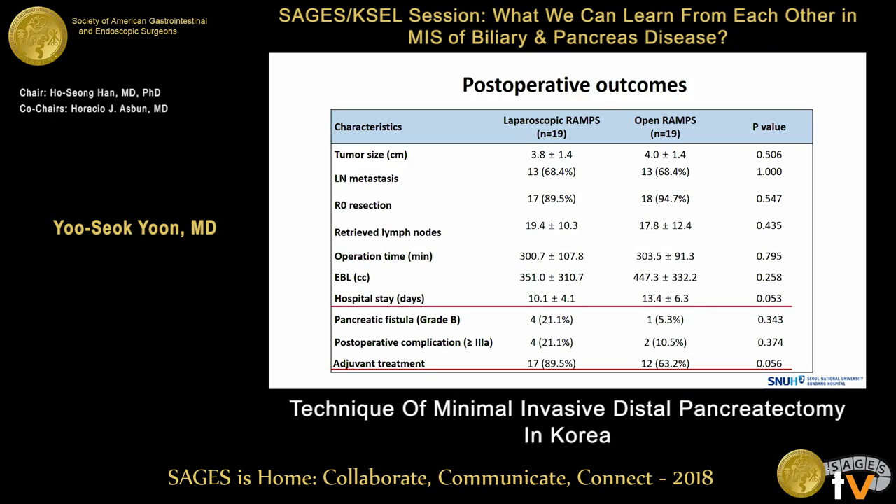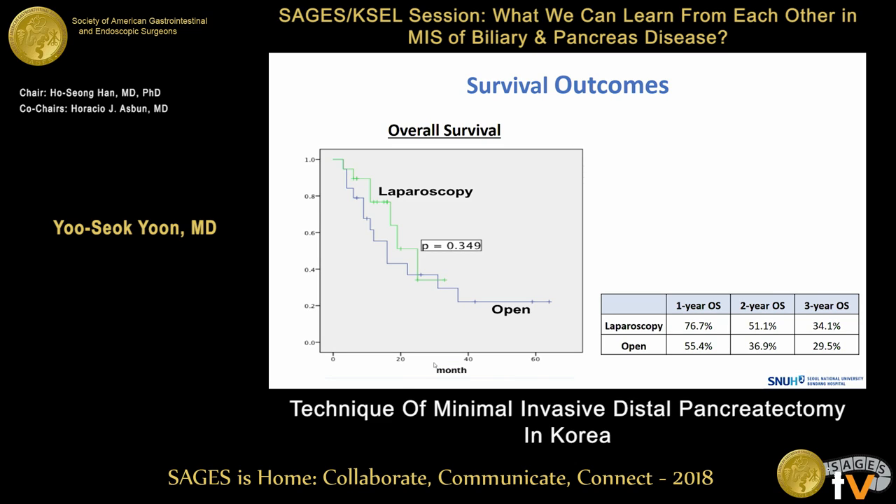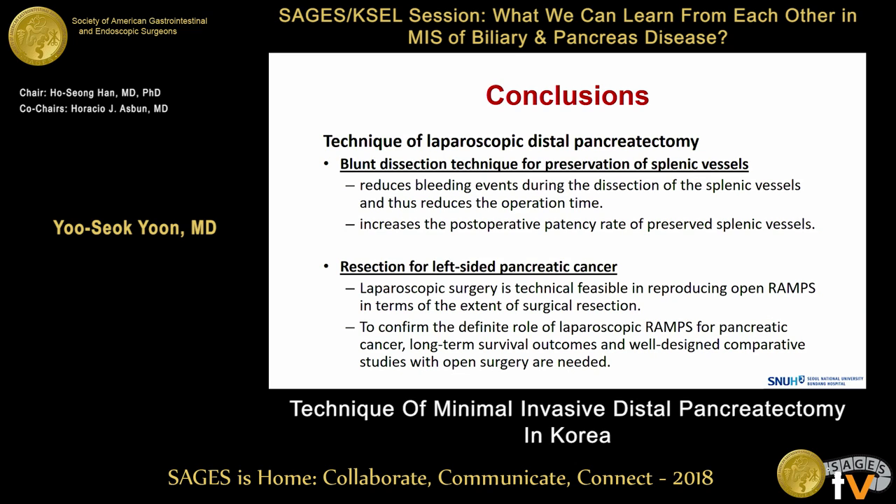This slide shows postoperative outcomes. R0 resection rate, number of retrieved lymph nodes, operative time, blood loss, and postoperative complications were similar between the two operations. In the laparoscopic group, hospital stay was shorter and more patients received adjuvant chemotherapy. Survival outcomes were similar between the two groups.